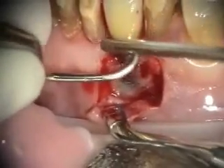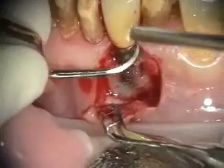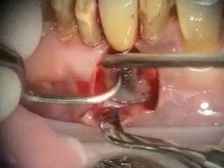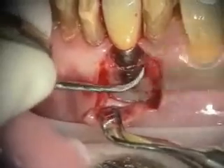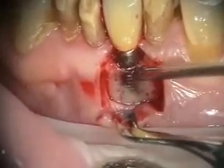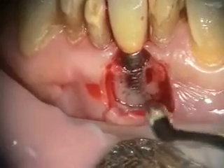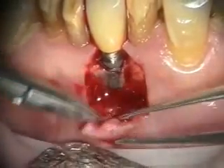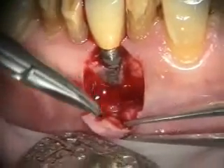Okay, you can cut it. Let's see the blade right there. Is that something that you need to bone graft? Yeah, bone graft.